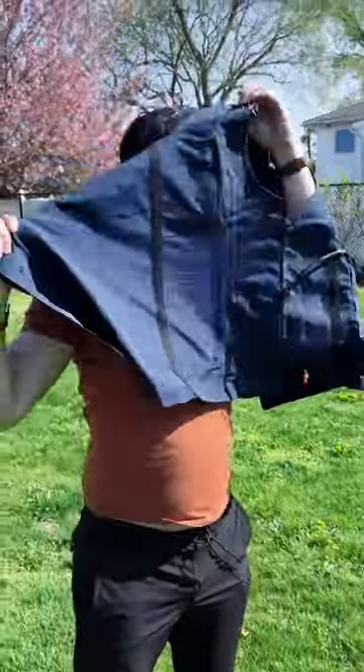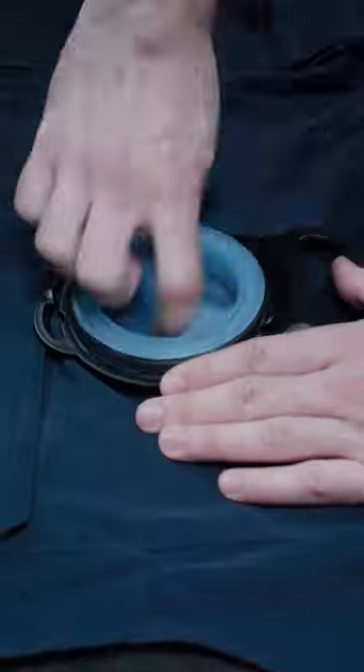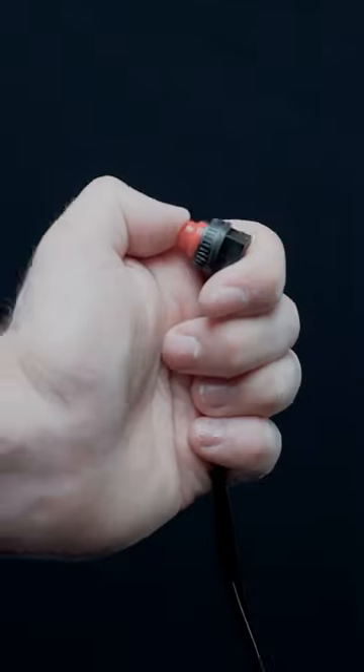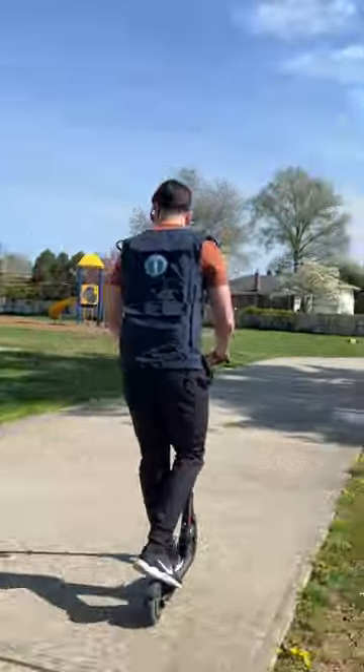Amazon Summer Hacks. This cooling vest means no more using AC. It has a chamber on the back that takes in water and ice, and when connected to a power bank, will circulate ice cold air to keep you cool all summer long.